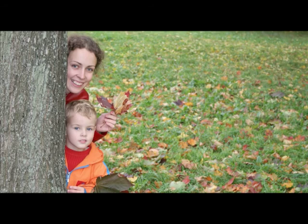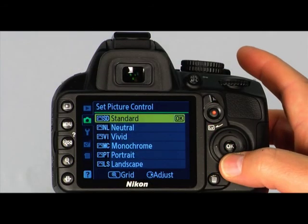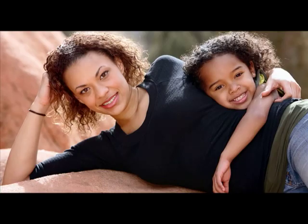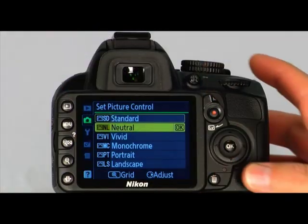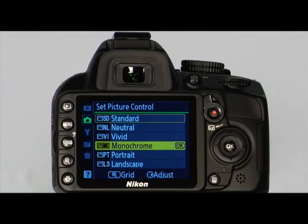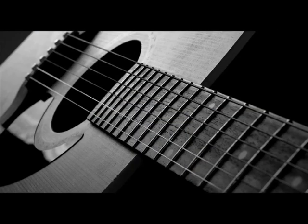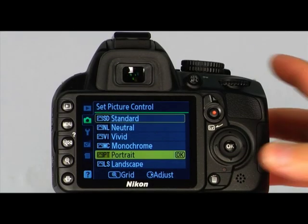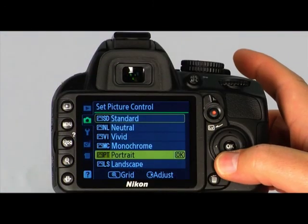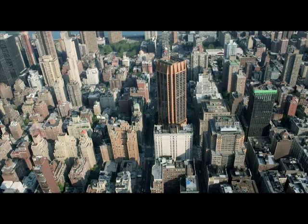The Vivid Picture Control is great for images with primary colors that you'd like emphasized. The Monochrome Picture Control is useful when you'd like to take black and white photographs — note that images taken in this setting cannot be converted to color later. The Portrait Picture Control is great for portraits, offering pleasant skin tones and textures. The Landscape Picture Control is good for taking pictures of scenery or cities outdoors.